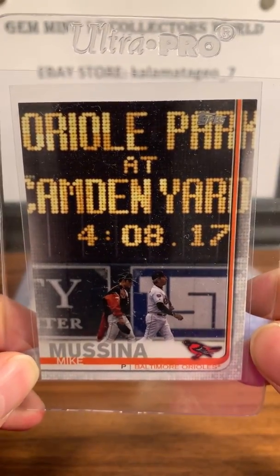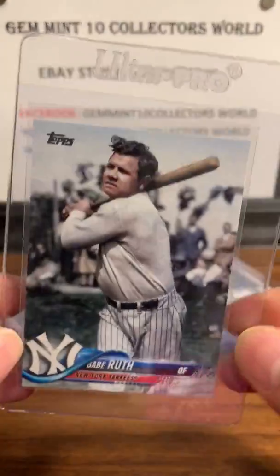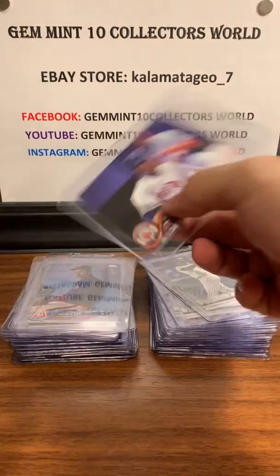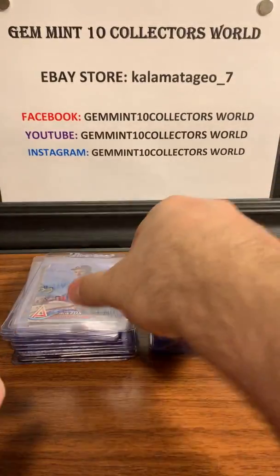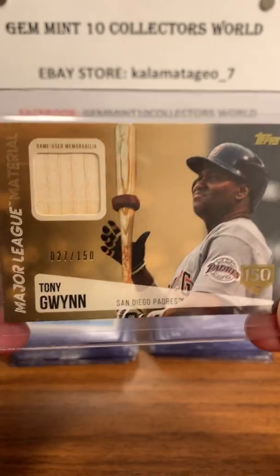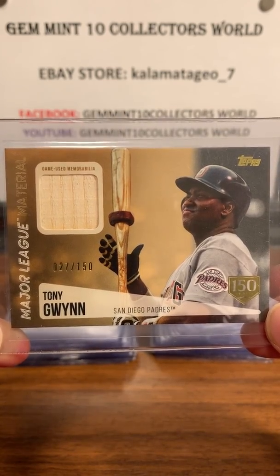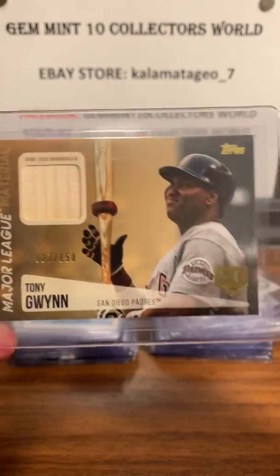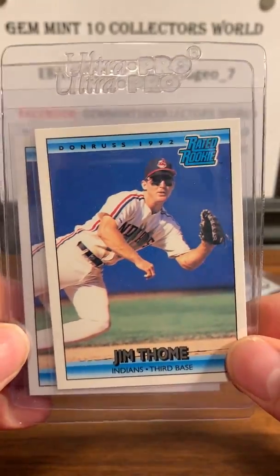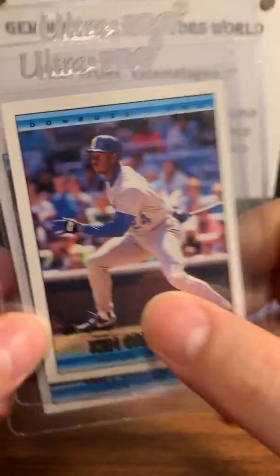Here are some short prints from 2018-19 Topps Update: Mike Mussina, Chavez short print, Babe Ruth from the '18 update, Big Mac Mark McGwire, Pedro Martinez, and my favorite player of all time, someone I collect — Nolan Ryan. Those short prints are pretty cool. Here's a cool card — Tony Gwynn, probably the best hitter of his era, almost hit .400 one year. This is a piece of his bat, numbered to 150. I might keep this one in my personal collection. Here are a couple of Jim Thome rated rookies from '92 and a couple of Griffey cards I'm starting to collect that I think are going to be 10s.